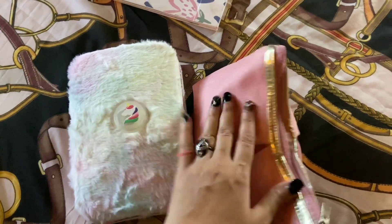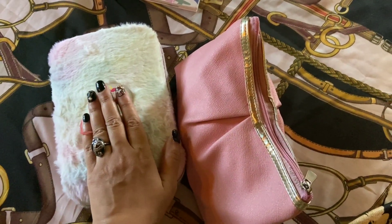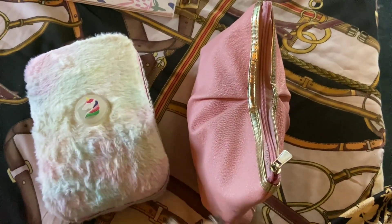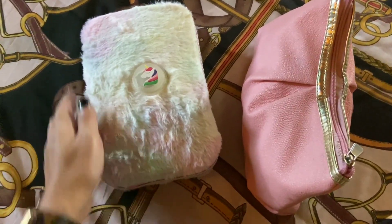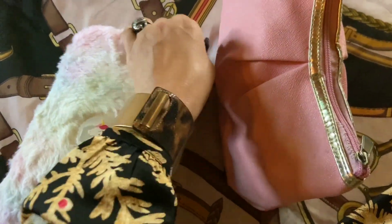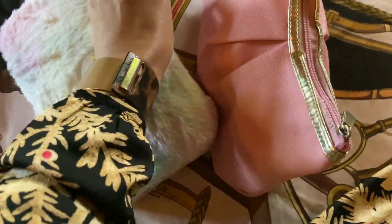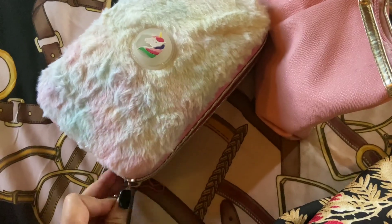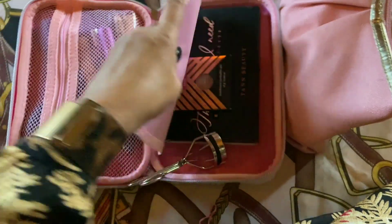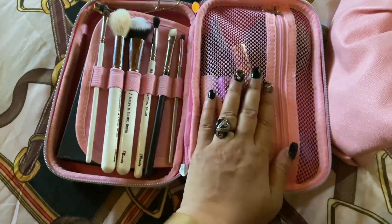I've mainly packed these things very easily in this bag — most of my makeup is in here, and I have a little extra space for things like roll-on and all that. Let me show you what I've packed. This is how you open this furry unicorn — a very pretty bag — and when you open it you can see there are several compartments, which are very useful.